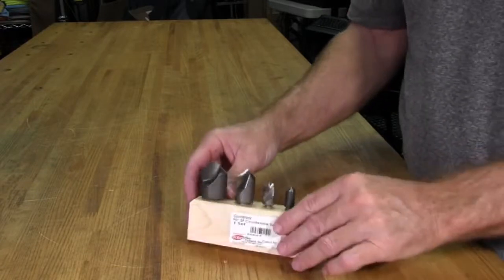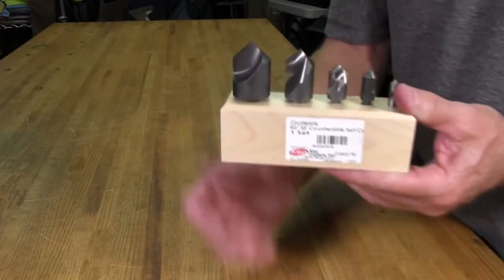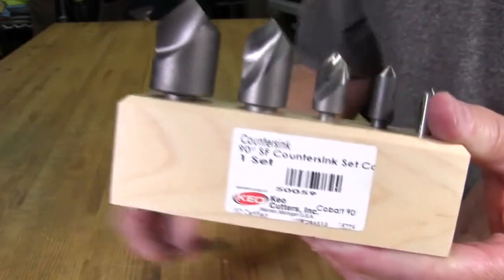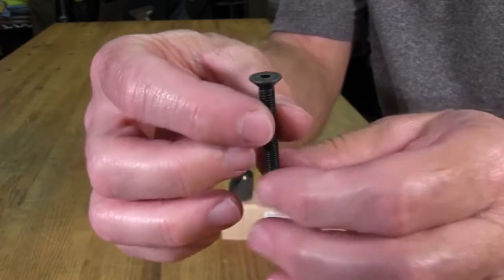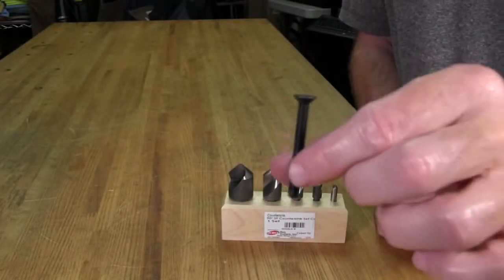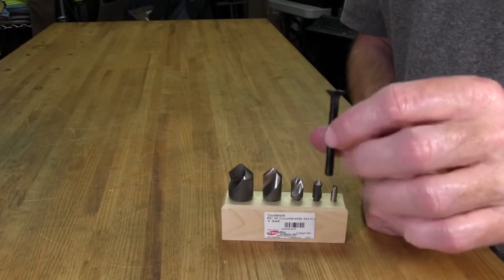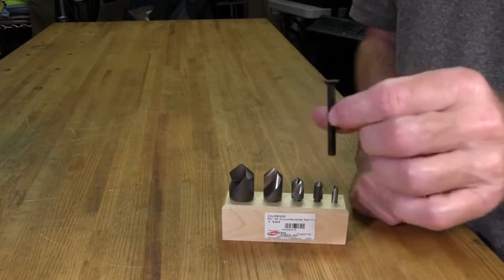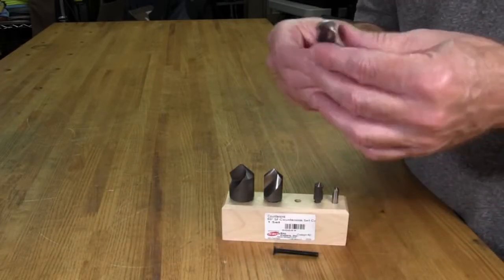Before we get to drilling, I want to show you what I'll be using. This is a countersink set — it cuts countersink bevels and holes, and this is a 90-degree set. It's important that it's 90 degrees because the metric bolt I'll be using to fasten the wheel to the button plate has a 90-degree bevel on it, which is typical for metric bolts. I have standard bolts here in the States, and I have an 82-degree set for those, since most standard bolts are 82 degrees. I need a 90-degree countersink bit to cut it properly.